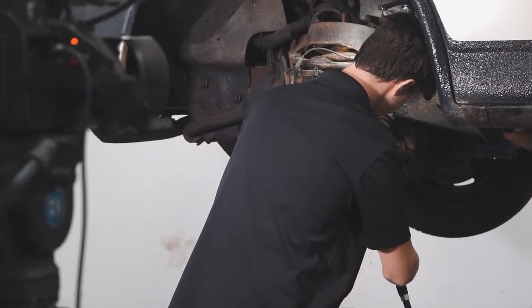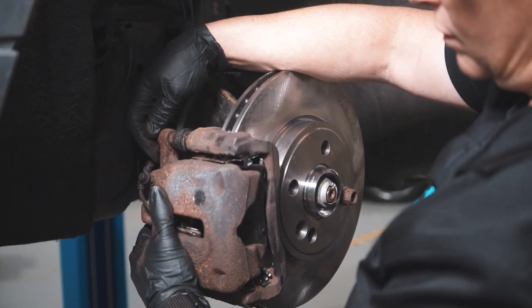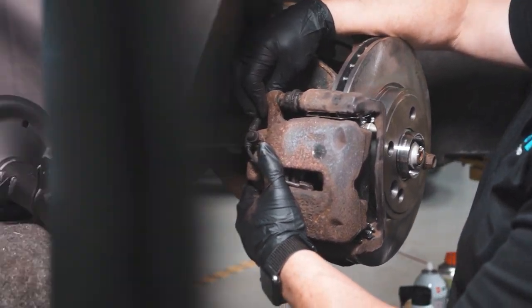When only the best will do, demand TRQ — the only company that lets you view before you do. TRQ is committed to offering the highest quality aftermarket auto parts, engineered with peace of mind. Thanks for using and viewing with TRQ.